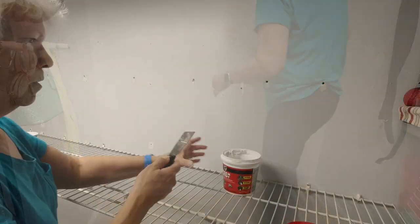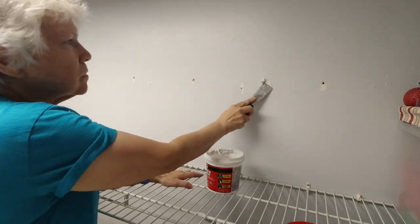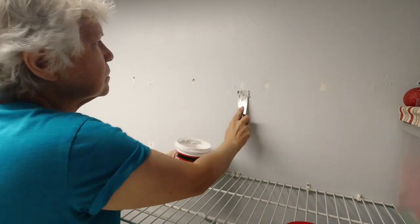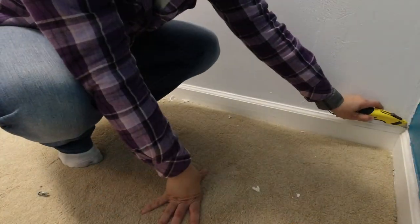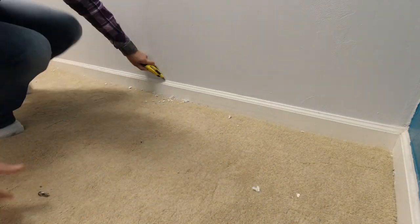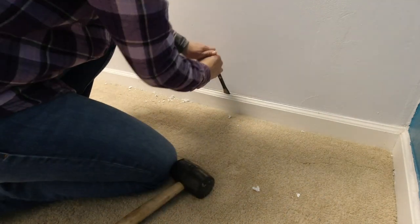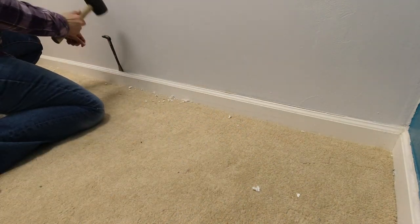Once all the hardware was removed, it was time to fill in the holes. I used a paint scraper to be sure the area was free of any high points and then moved on to spackling the holes. I'm going to be adding three dressers in here — I want them to sit flush against the back wall so we needed to remove the baseboard. Steph scored the caulk line and then we pried it off with a pry bar and cleaned up the area.